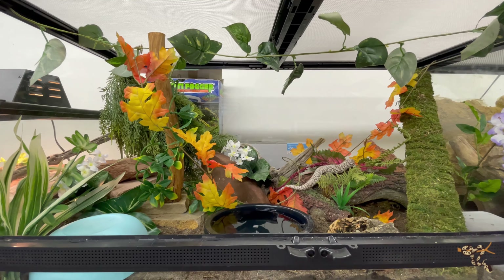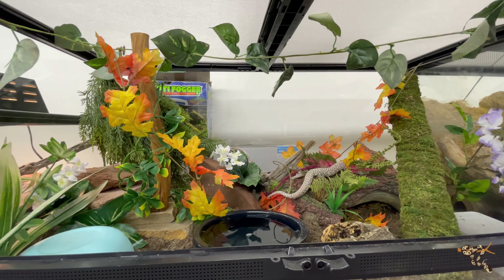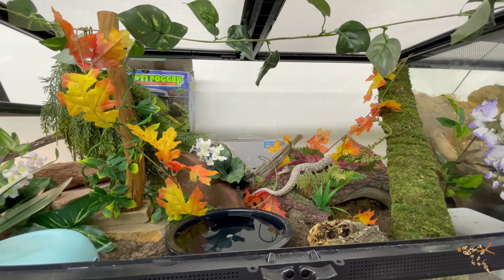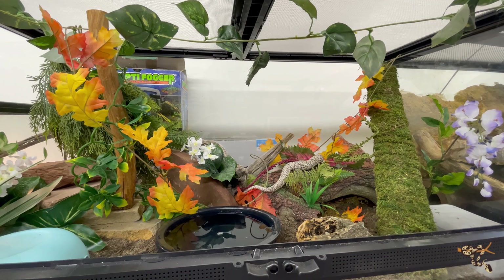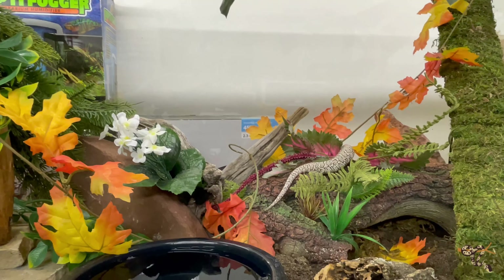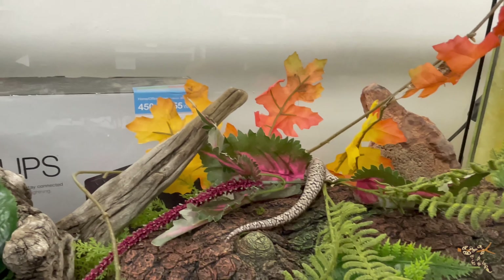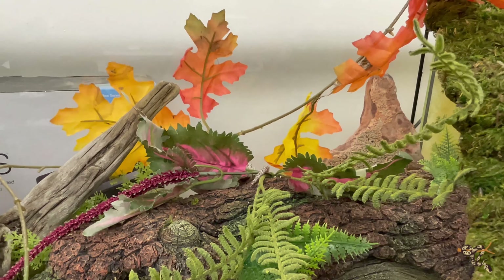Continuing on with all of the reptile upgrades and the different setup and enclosure builds that we're doing. I took a few shortcuts to make this a quicker video, because every once in a while it's nice to have a short video — just a quick little setup. This is our female ghost Brooks kingsnake, who just went in here and is not very happy with me at all.